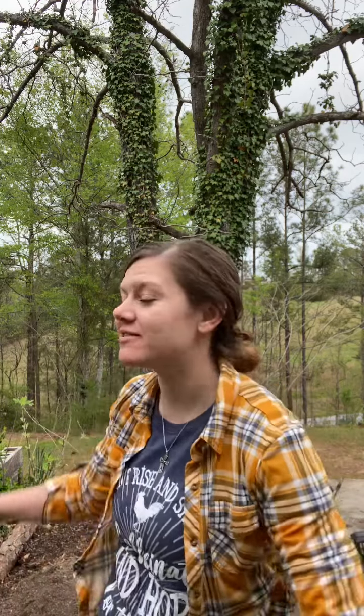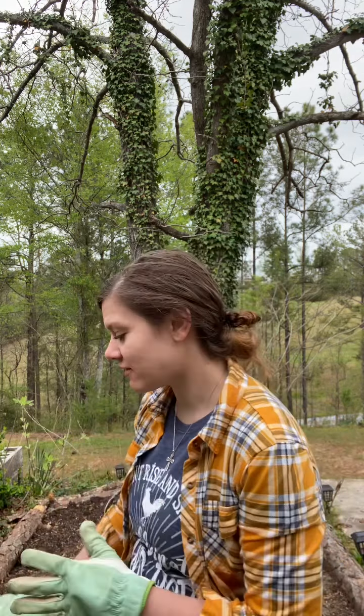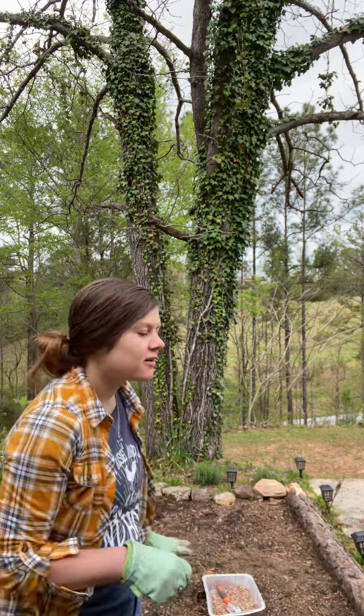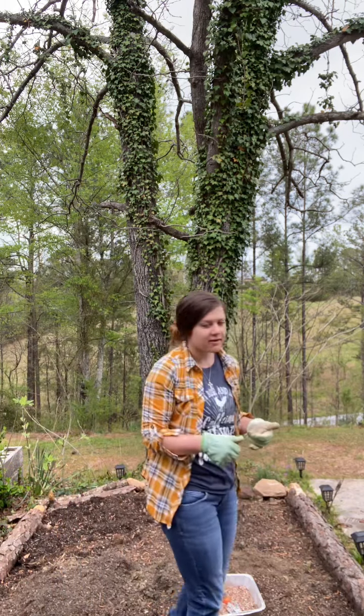Hey y'all, welcome back to Harman Homestead. We are outside actually planting today. I want to show you what we've got, what we're growing. This is the first time I'm going to use our DIY raised log-lined bed, and I'm super excited. So what I've got to do is work this soil out here. Excuse my roosters — it's morning time and they're crowing.